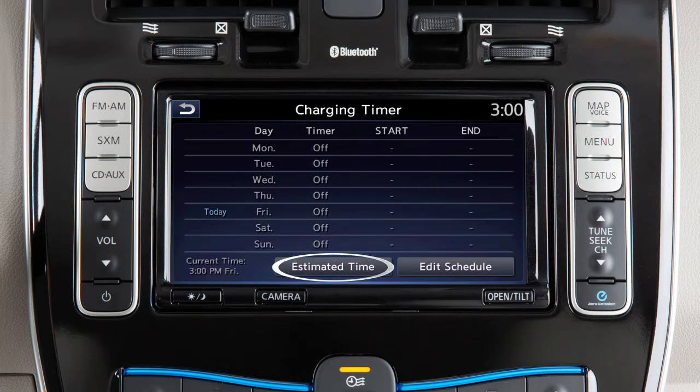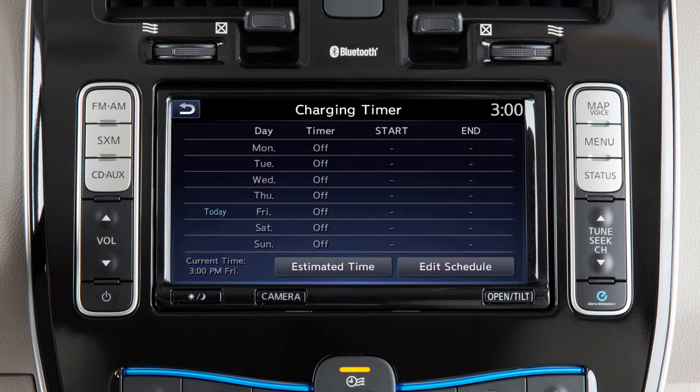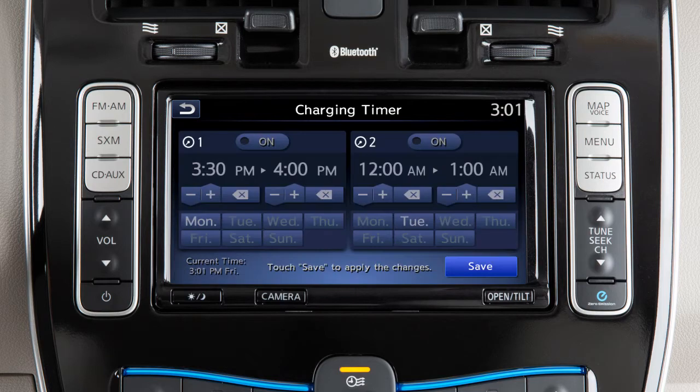Touch estimated time to view approximate times to fully charge the lithium-ion battery based on different charging sources. Touch edit schedule to set the charging timers.